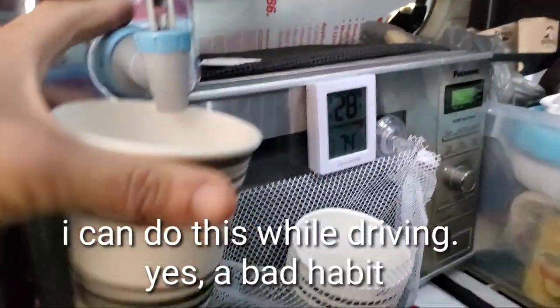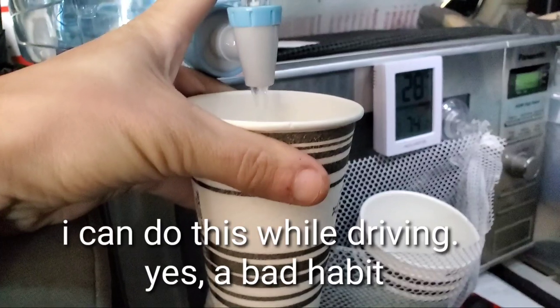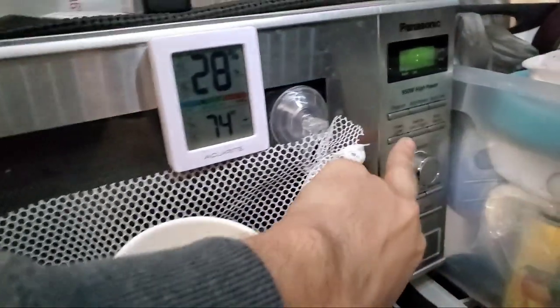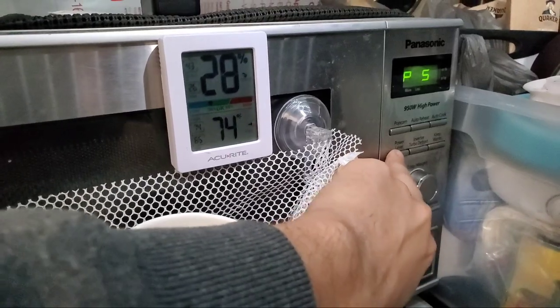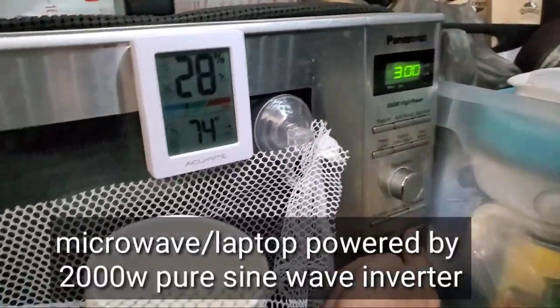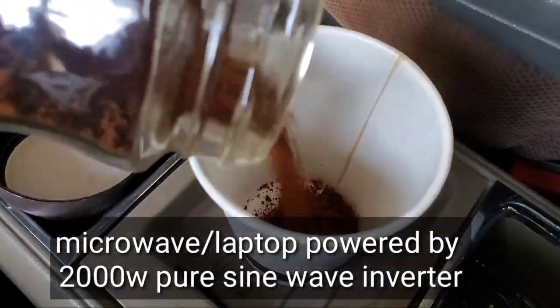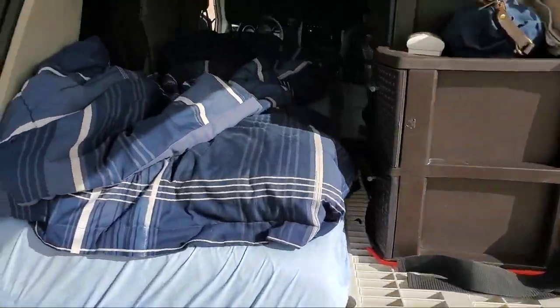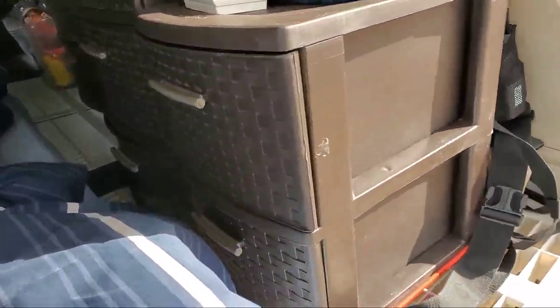I got all the electronics in the first place when I just wanted to have a hot coffee whenever I stay at events, so I started with one panel, one battery, and just kept upgrading. I do make my coffee in the microwave using instant coffee — let me show you.